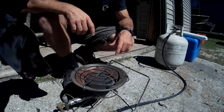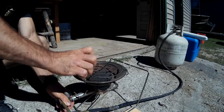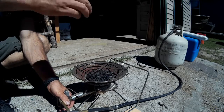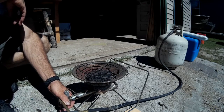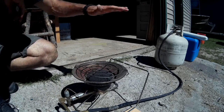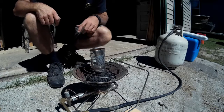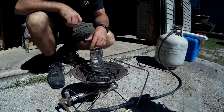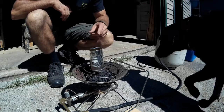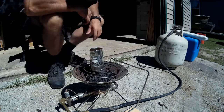First thing I'm going to do is get some lead melting. A bigger can would be ideal but this is all I have right now. So we're going to get this melting and then while we're waiting for that to melt we're going to get some holes drilled.